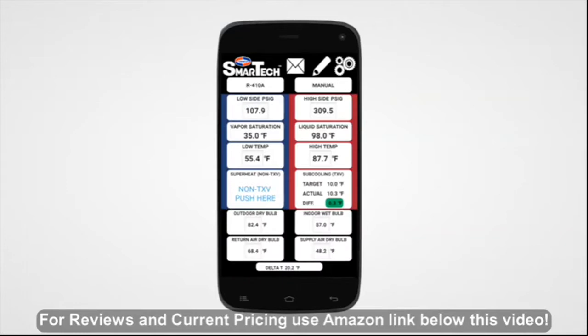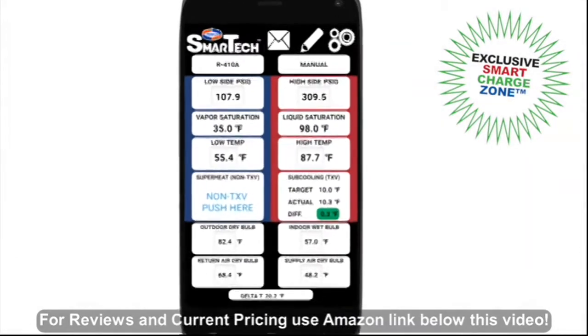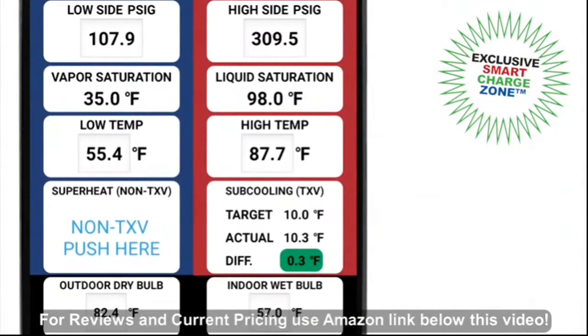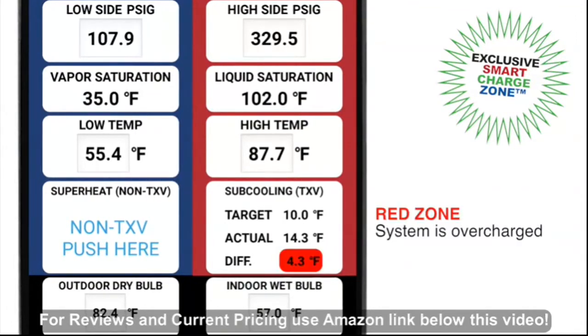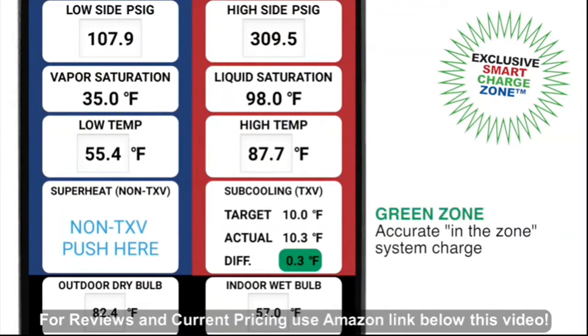All the guesswork is taken out of properly charging a system with the color-coded smart charge zone feature. The difference between the target and actual superheat or subcooling is shown with color indicators that signal whether the system is overcharged, undercharged, or has an accurate in-the-zone system charge.